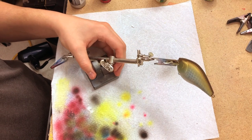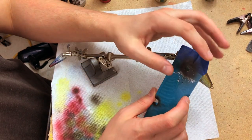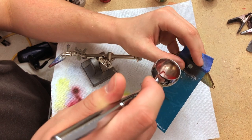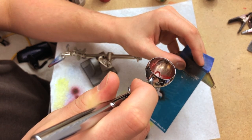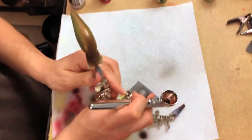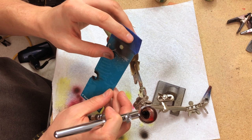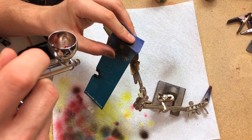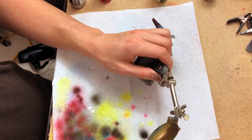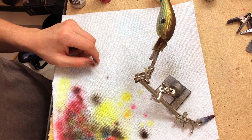Here we are at this stage. Next we're going to put the shad dots on each side using a pre-made stencil that I use for these kinds of applications. We'll pick a point at which we want to shoot. And there we go — we got the shad dot on both sides. Last but not least, we put the eyes on and clear coat.